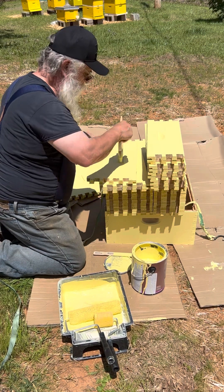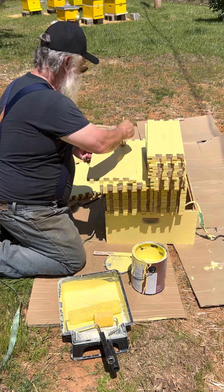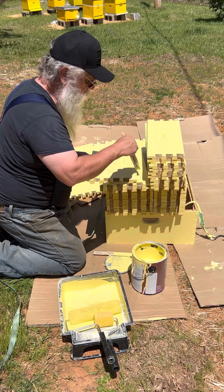The reason I'm doing that — it actually doesn't matter, bees don't care, don't think for a minute the bees care. I'm just doing this against weather. The reason you paint the boxes is because they'll last longer if you do.